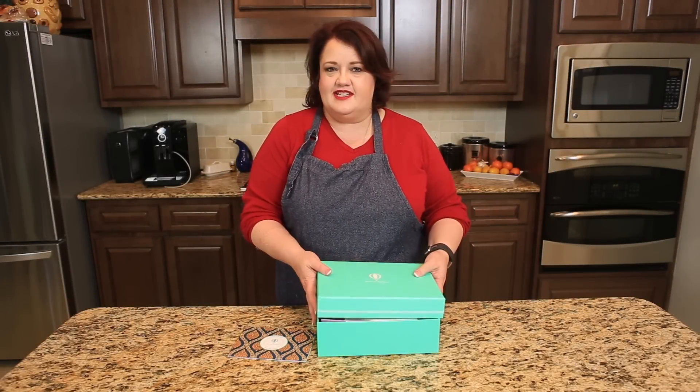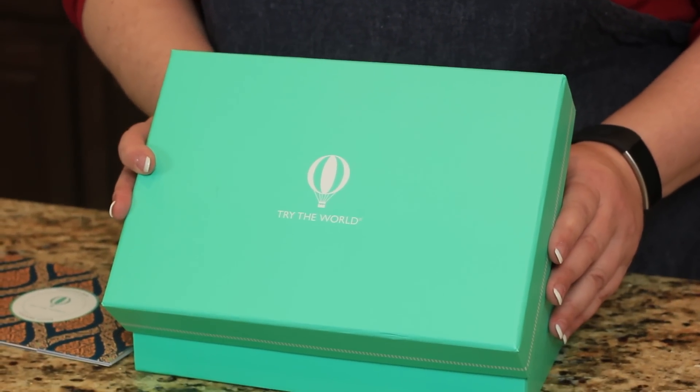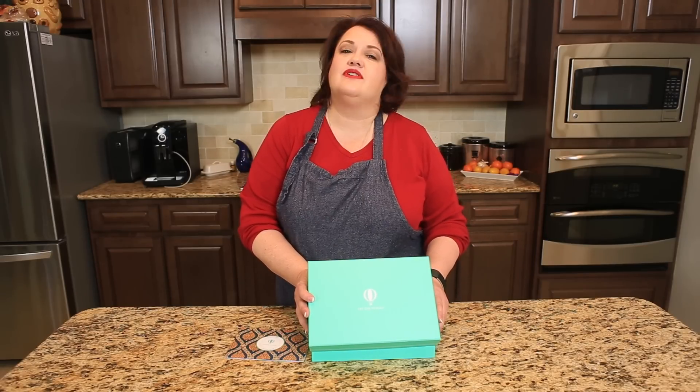Hi, everyone. This is Stephanie Manley, and today we're going to open our Thailand Try the World box. This is a bi-monthly subscription where you get to unbox treats curated by a chef from a different country. In the past, we've done Morocco, and we've done France, and a couple of others, and today it's Thailand.